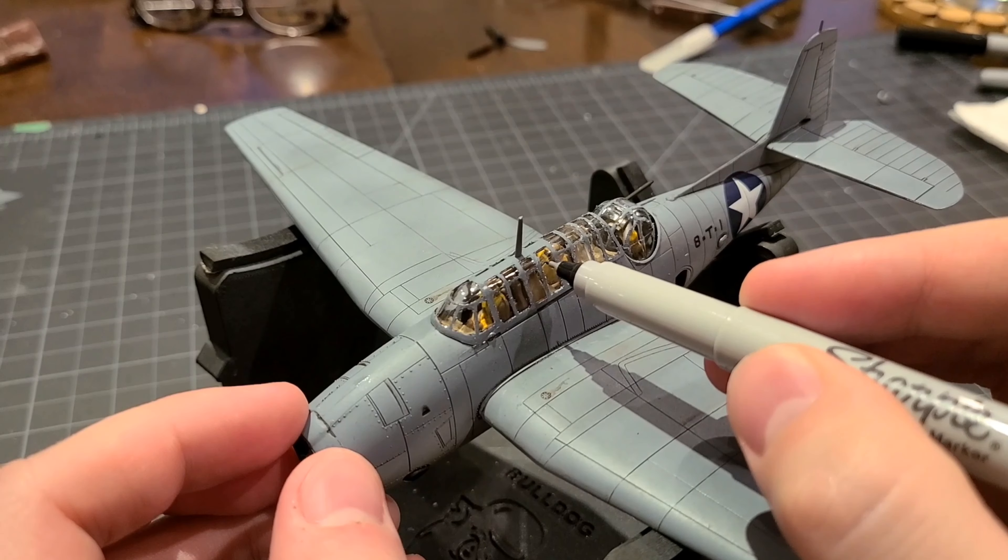And that, my friends, is a completed 1/72 scale Academy TBF-1 Avenger. Please mind the styrofoam block — I'm just using this for temporary display purposes. If you stay tuned to the channel I'm going to do a whole tutorial video on a base with some cool water effects — super excited to do that and share it with you all, so keep your eyes peeled. If you enjoyed the video, please hit that like button, and hit that subscribe button for more awesome scale modeling content. I try to post something new just about once a week, so hit that notification button. Thanks everybody for watching — until next time, be well, happy building, and cheers!